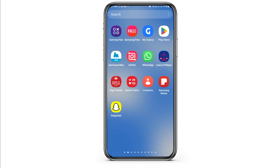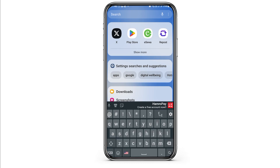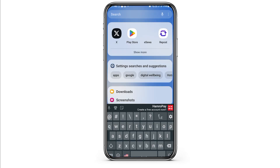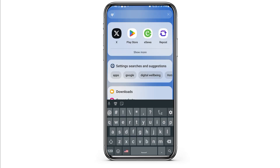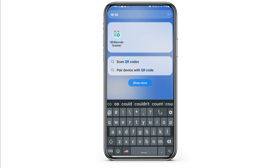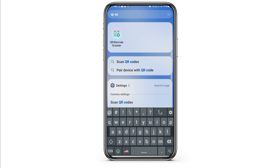First of all, go to the search icon on your mobile device and search for QR code scanner. If you have already downloaded a QR code scanner on your mobile device that's okay, otherwise you have to download a QR code or barcode scanner, which you can find from the Play Store.